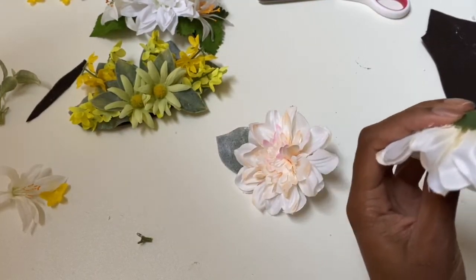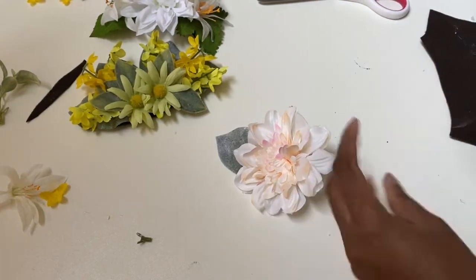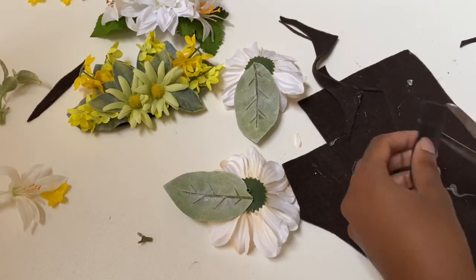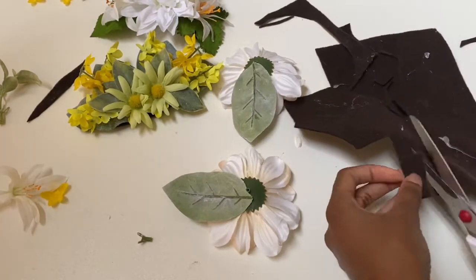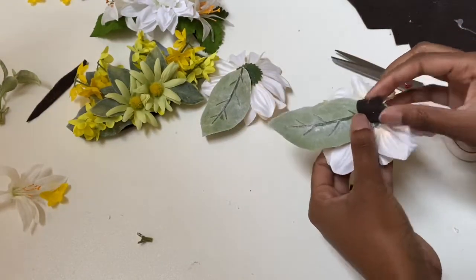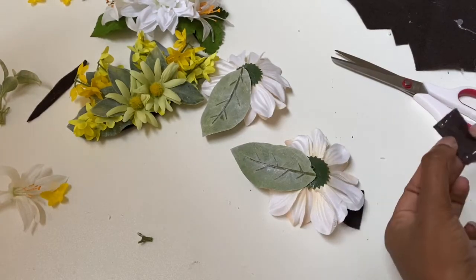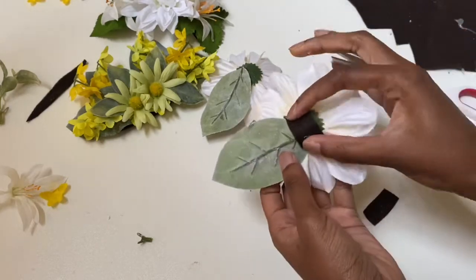Once I glue the leaves on, I'm going to cut two strips of felt and glue one end of each strip onto the flower, so there is a little loop in the center with no glue on it. That way I can use a bobby pin to slide through that piece — there's going to be a little gap in the center where I can stick a pin, a bobby pin, or even an alligator hair clip.